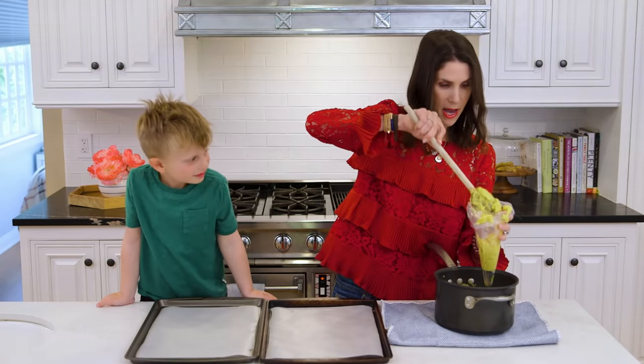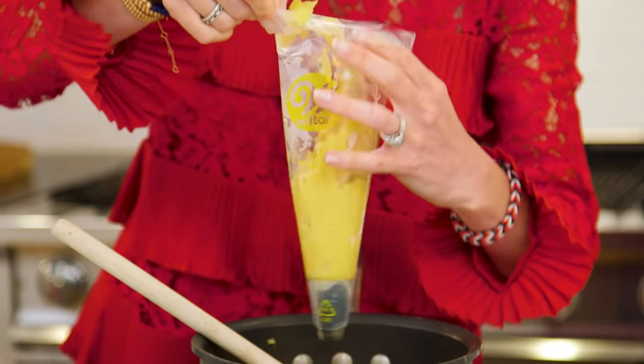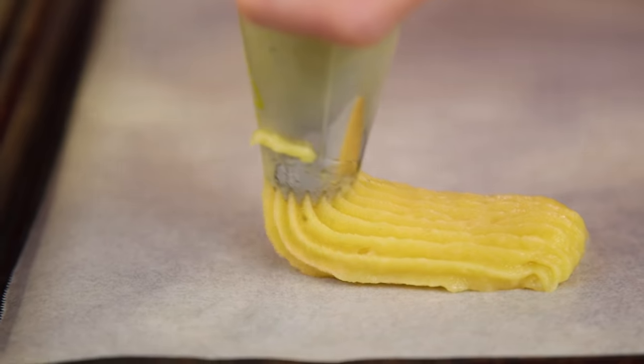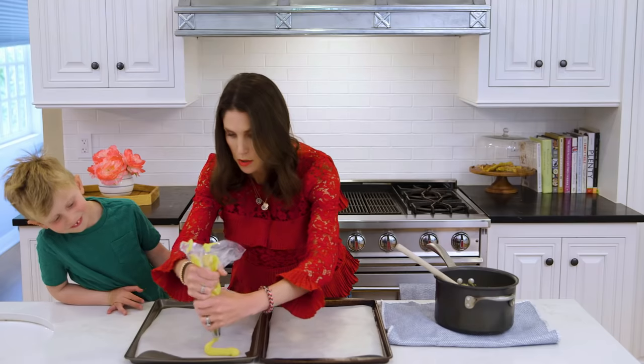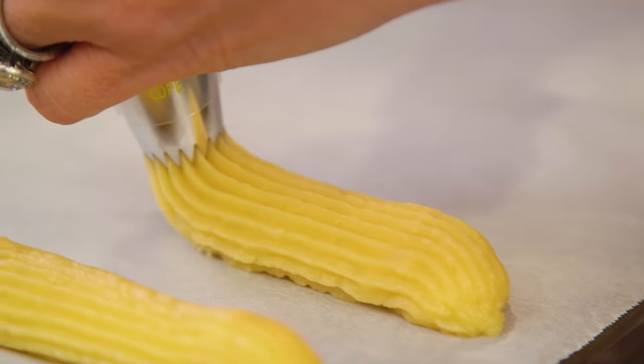Alright, you don't want to overfill your bag, so I'll add some in. Ryder's over to join — Ryder, which baking sheet should we start with? Alright, this one. You can use scissors to cut them off; I'm just gonna kind of let them drip off.